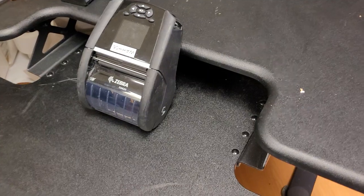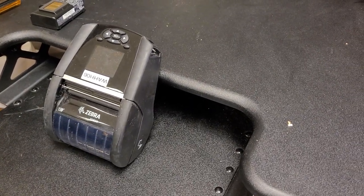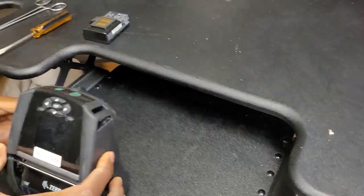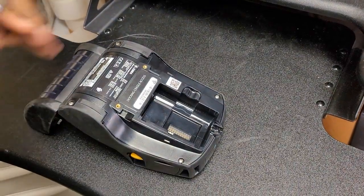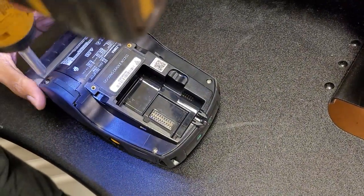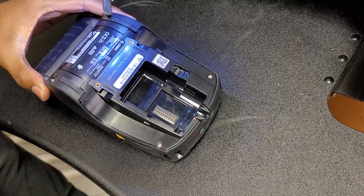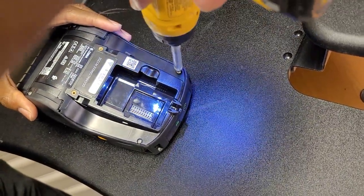Sydney is going to demonstrate separating the case, starting by removing the four screws in the back and the two screws in the top. They are stainless steel screws, so a magnetic screwdriver will not do you any good.